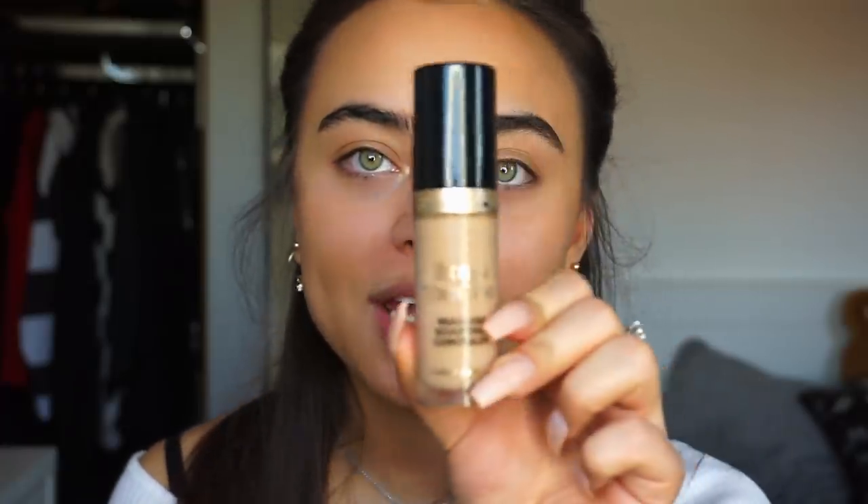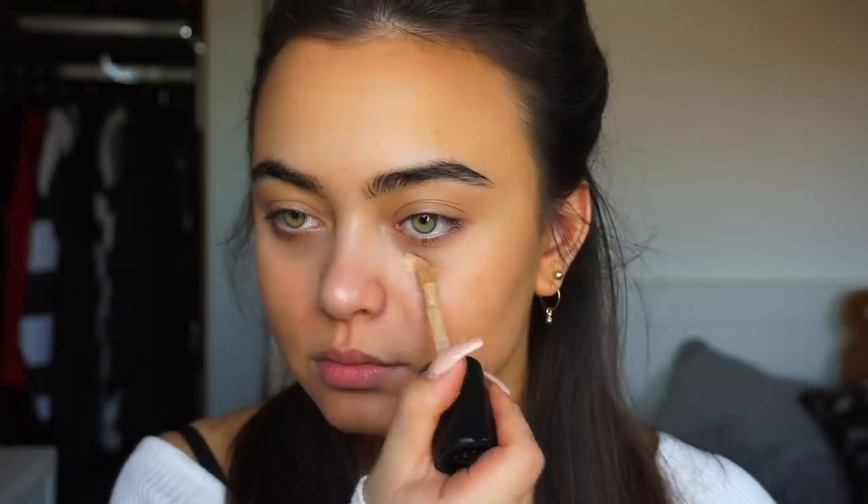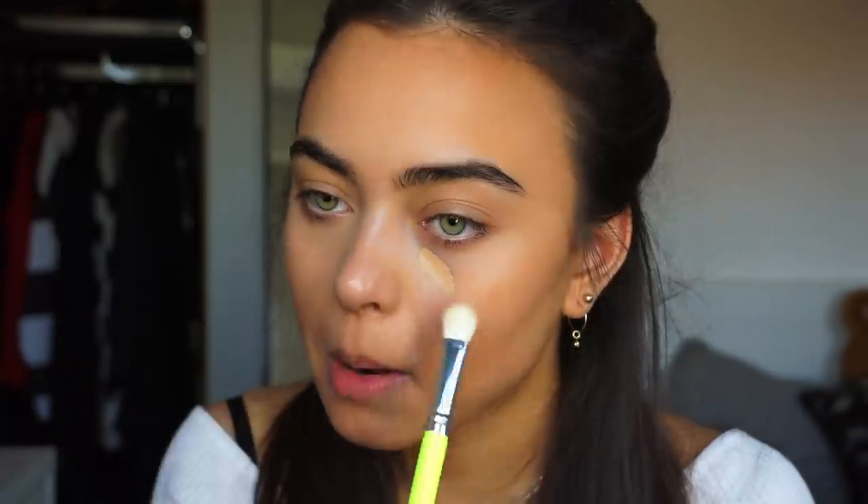I'm going to be applying some concealer underneath my eyes and also around my nose because I have a little bit of redness. For that, I'm going to be using the Born This Way Concealer in the shade Warm Beige. To blend this out, I'm using a new BH Cosmetics brush from the Color Festival collection, and throughout the tutorial you guys will see me using some more brushes from that collection.